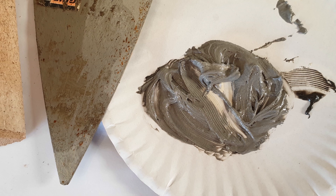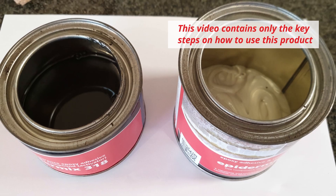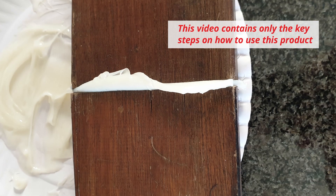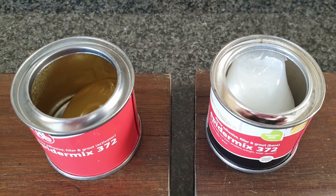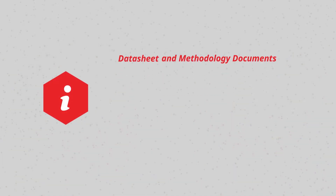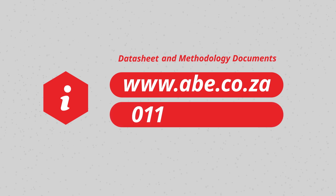That concludes our instructional video. Please keep in mind that this video contains only the key steps on how to use this product. For detailed instructions and more technical information, please refer to the product's data sheet and methodology documents that can be found on our website at www.abe.co.za, or call ABE Construction Chemicals on 011-306-9000.